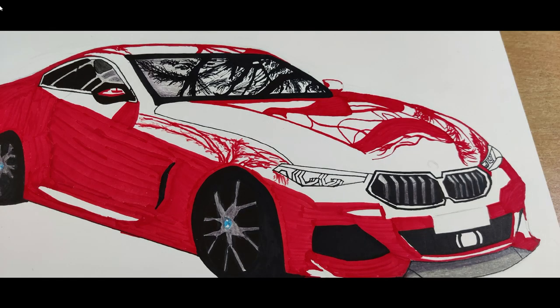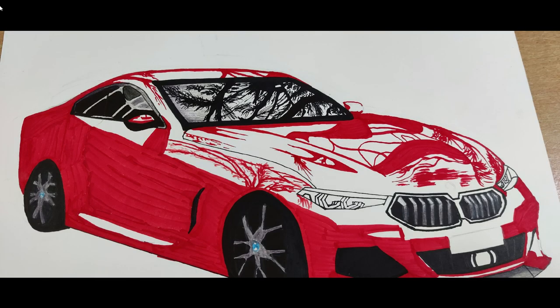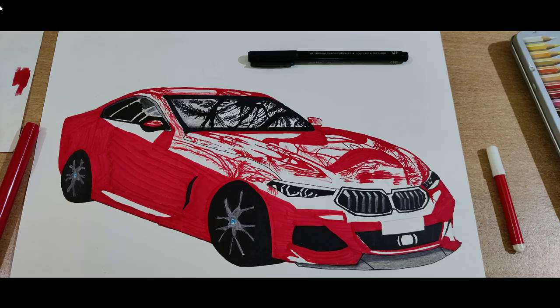You don't need to draw exactly similar reflections — you can make your own creation. Take your time with this detailing, as hurrying would only mess things up. Complete the remaining details on the bonnet. It looks complex, but start from a corner and you will do a good job.